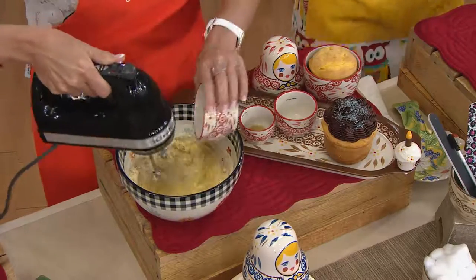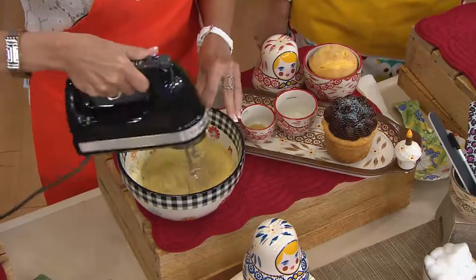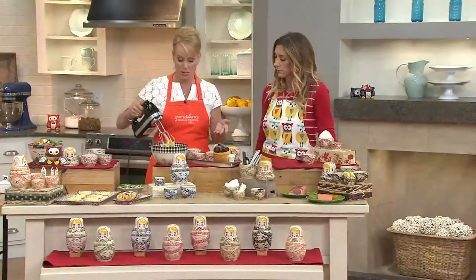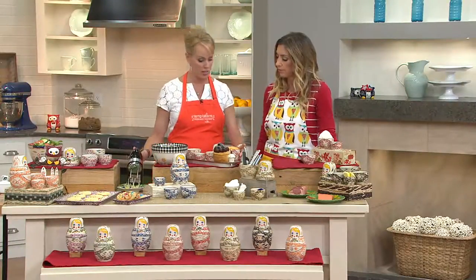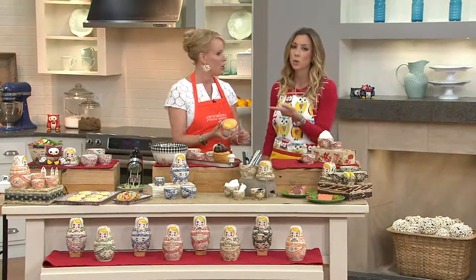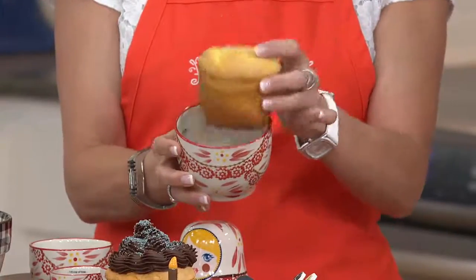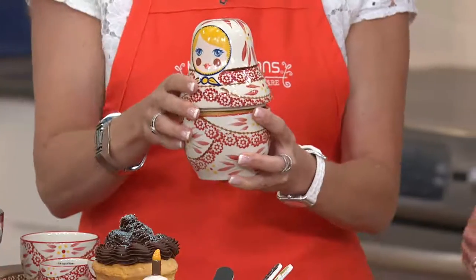That's a really good call. Everybody needs these in their house — open anybody's cupboard or drawer and they have measuring cups. And look how cute — you can actually bake right in there. It makes a great little oversized cupcake or muffin, and what a great little presentation piece. Maybe you're having the girls over for tea or your mom.